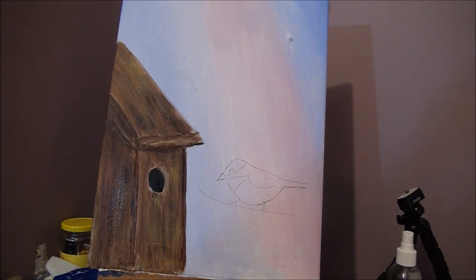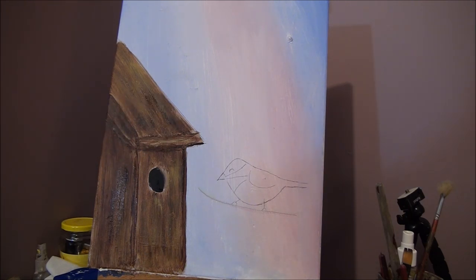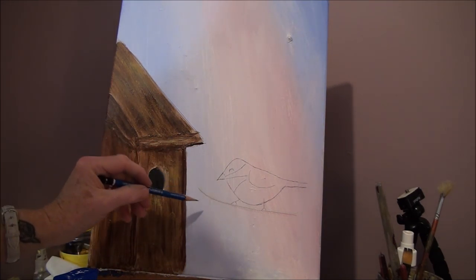Next we will do our branches to put our little chickadee on. We're going to put our branches on first and work on those. Now for the sake of the video I'm going to use a pencil, but you use chalk, because if you don't like what you see then it will be harder to get off. So I just got to wing it and hope for the best.